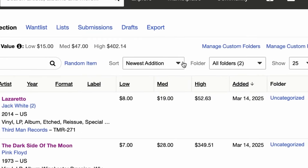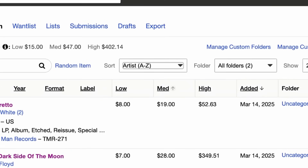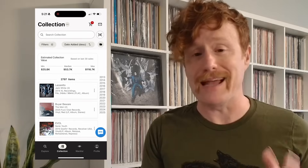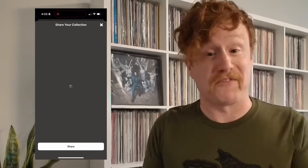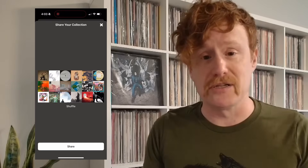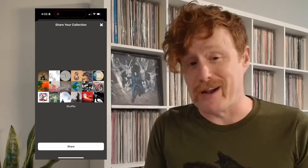You also have sorting options. You can easily organize your collection by artist, by release year, by purchase date, or even by value. This helps you find records faster and keep everything in order. And there's sharing — your collection isn't just for you. Share it with friends or fellow collectors to show off your records, get recommendations, or even trade with others.